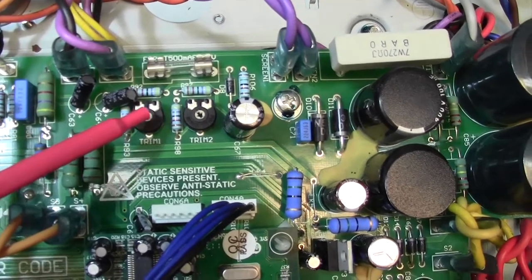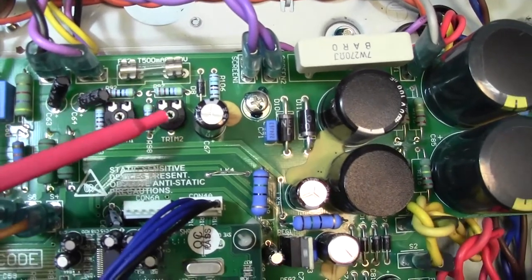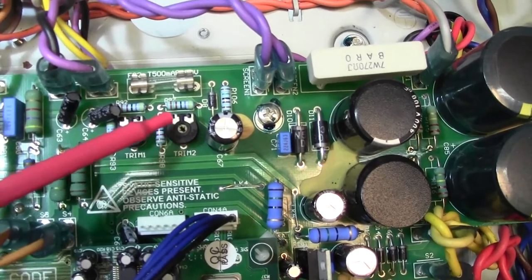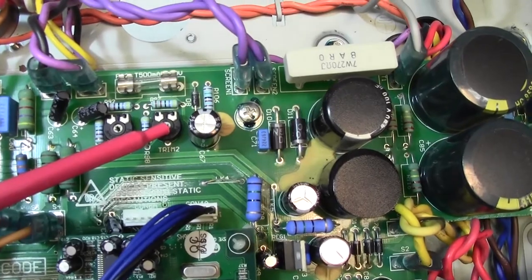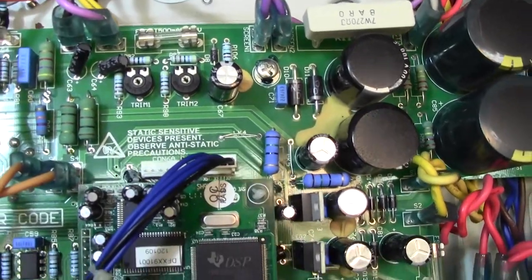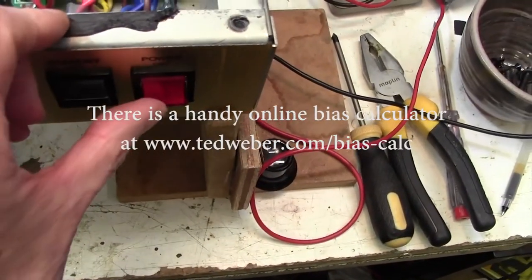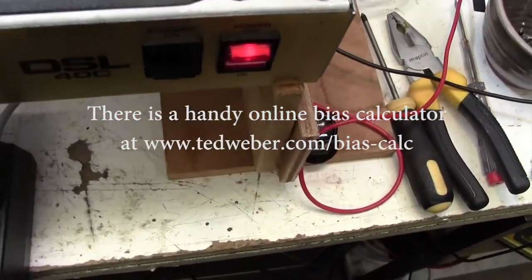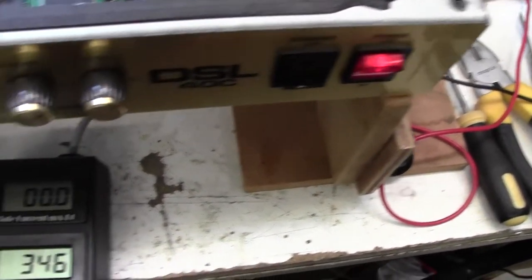This is the 50 watt version. So what we're going to do is turn the amp on and have a look at the bias meters and adjust these two trim pots. You turn it clockwise to get less bias current, anti-clockwise to get more bias current. So we'll go ahead and turn on now and have a look and see what this amp is biased at before we start twiddling.